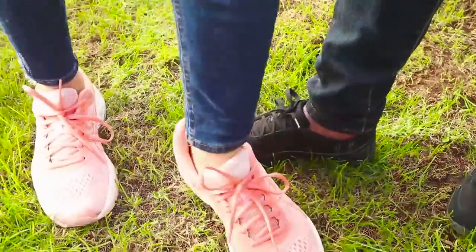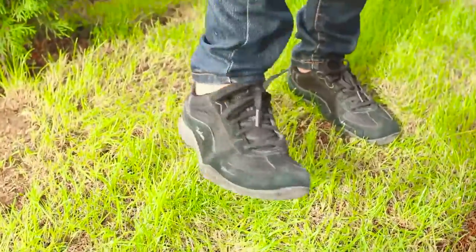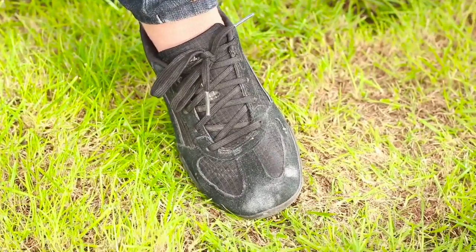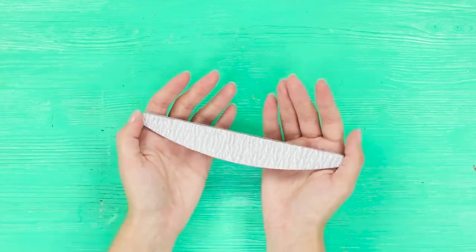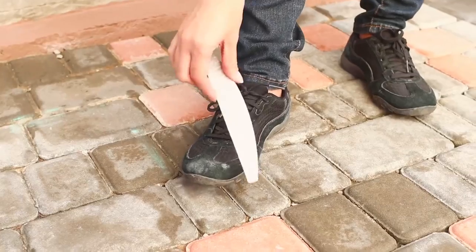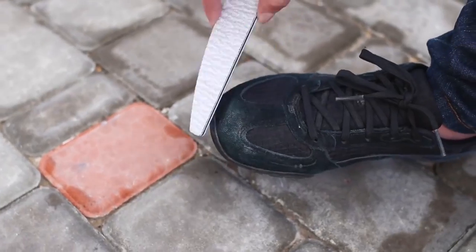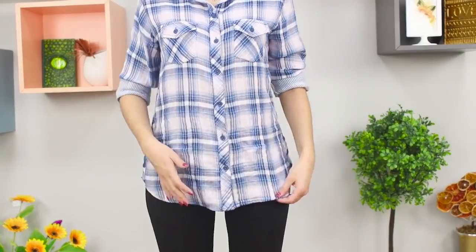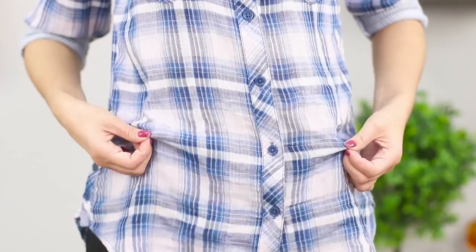Suede shoes are obviously stylish, but suede is so easy to get dirty. A nail file is all you need to fight that pesky dirt — it comes off so easily and your shoes look brand new.